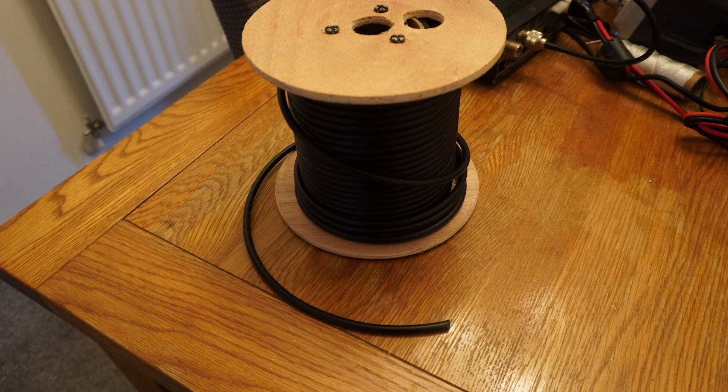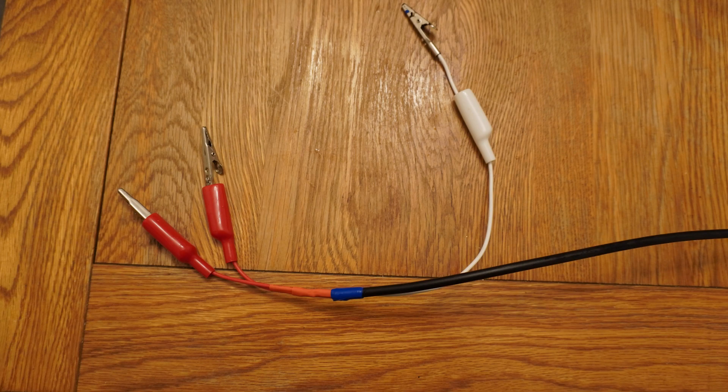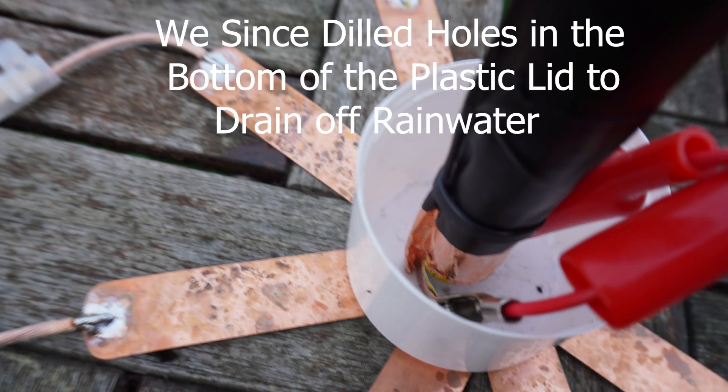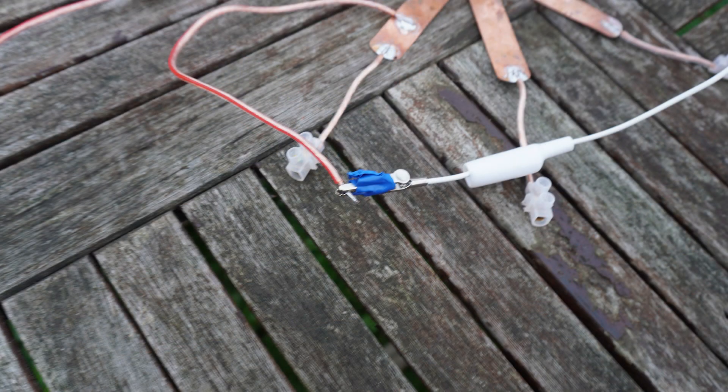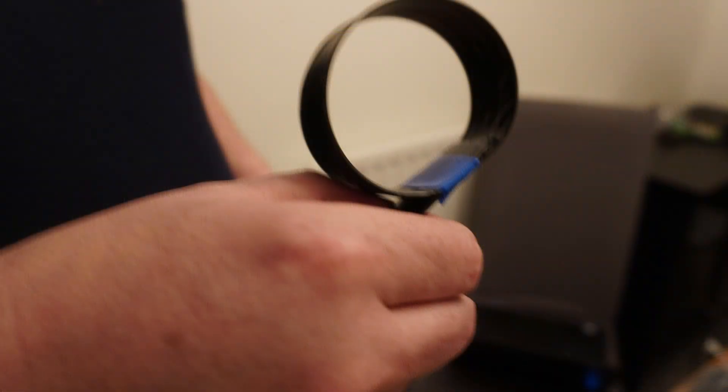And last but not least we added 10 meters of RG58, a PL259 at one end and at the other end two 50mm leaded crocodile clips connected to the center core and a 150mm leaded crocodile clip connected to the outer core. Connected like so. We soldered ours but it could also be connected with connector blocks.